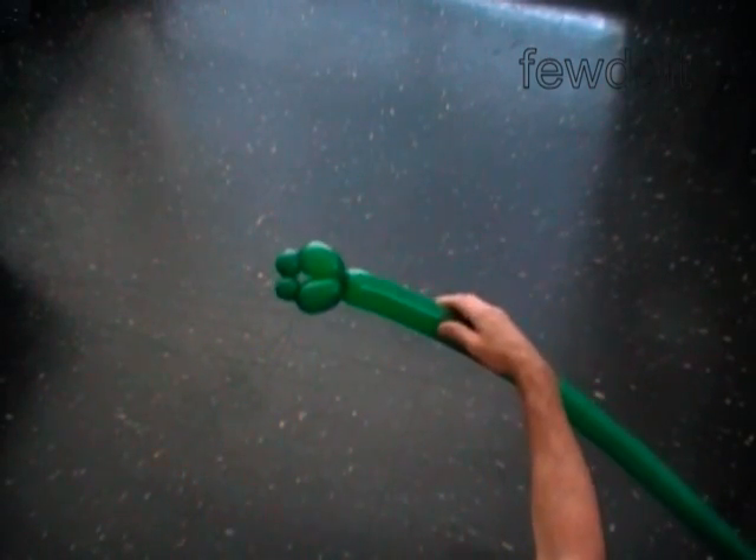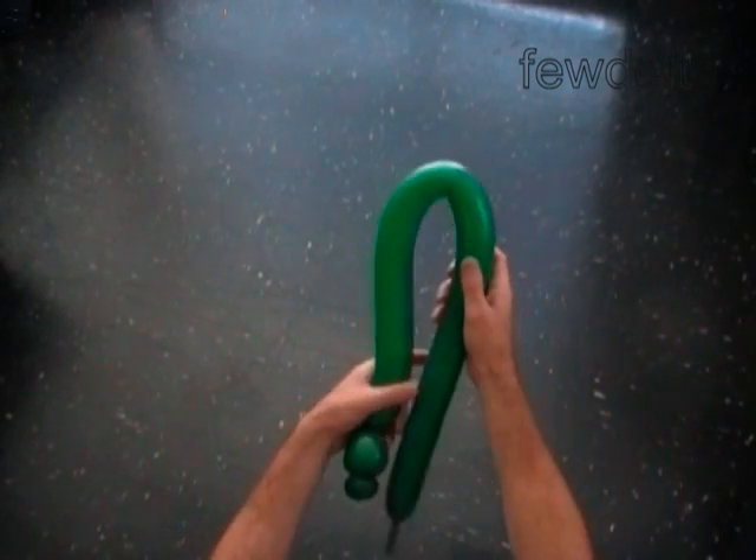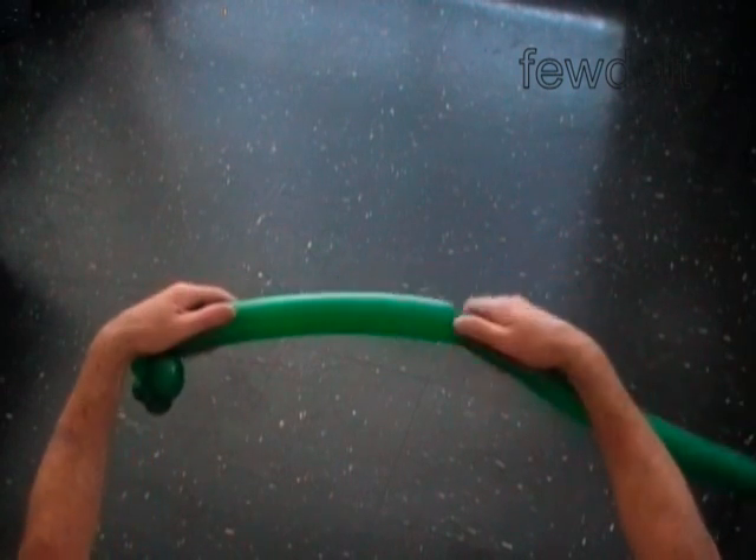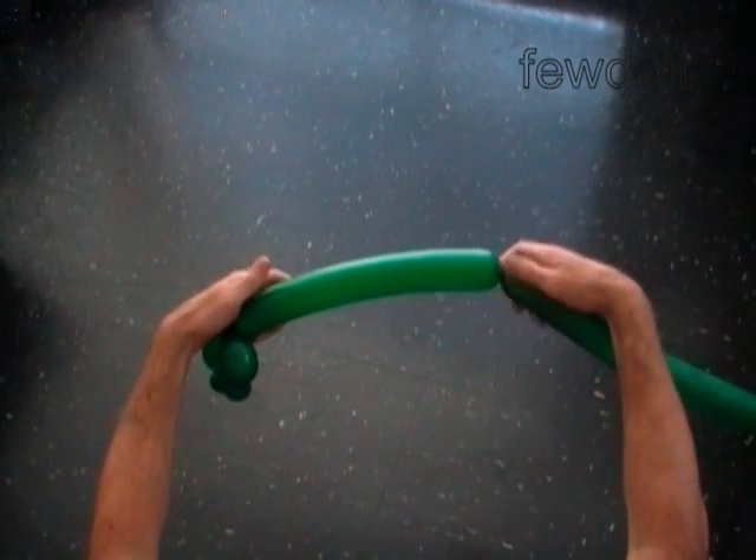We have made the front legs. Twist the fifth bubble — the half size of the head — I am twisting it about 12 inches.